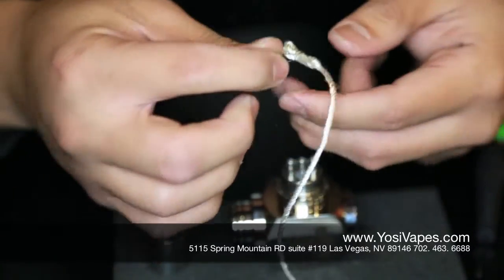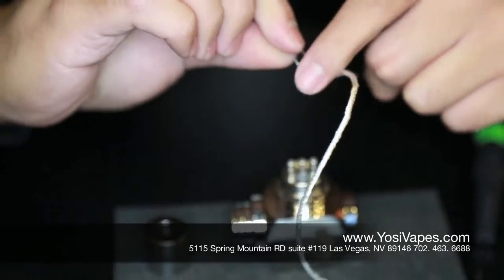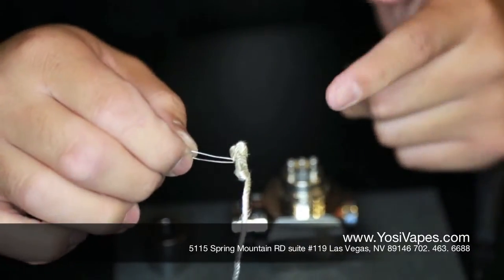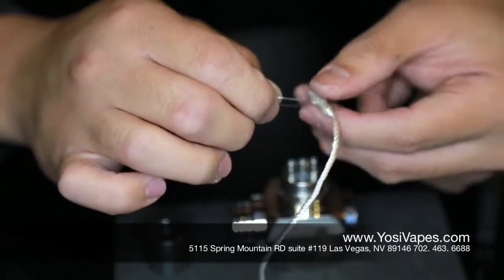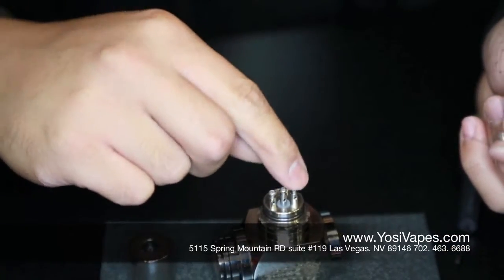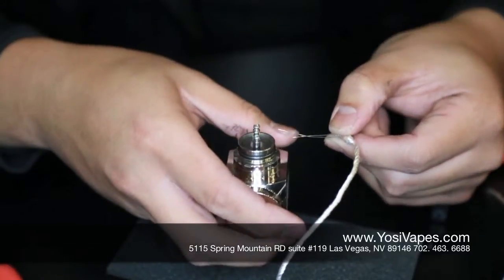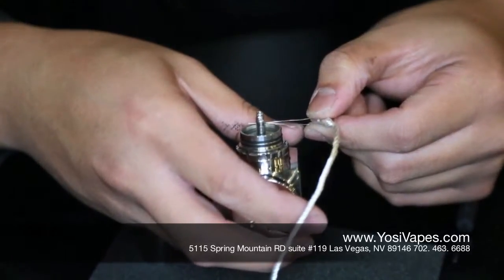So I'm going to do a three wrap. You have three on one side and then three on the bottom side. Now I'm going to cut a little bit of this off. The top wire I use as my positive and the bottom wire I use as my negative. On my Aigo W, you have one positive and two negative posts. So what we're going to do is slip the top wire onto the positive and the bottom wire on the negative — negative goes on the negative, positive goes on the positive.